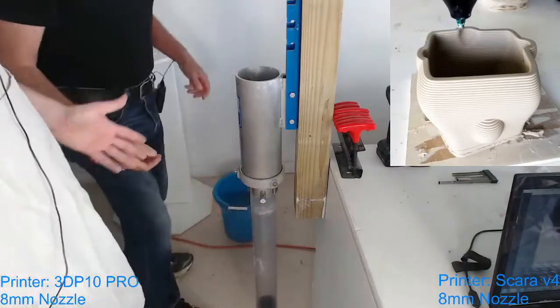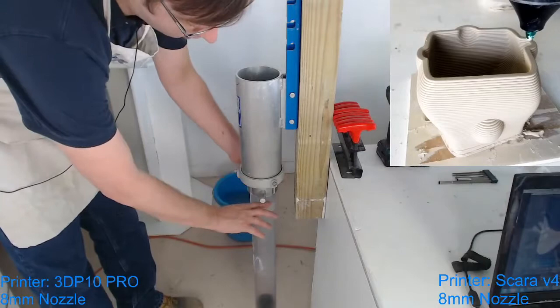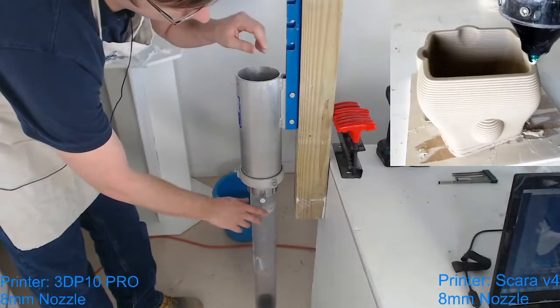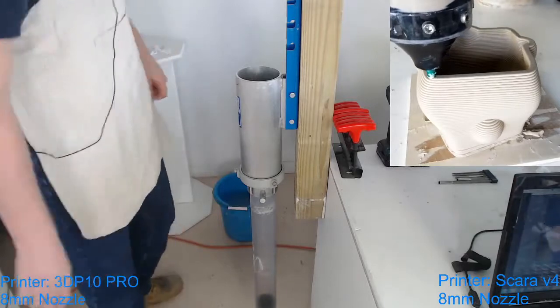One of the cool little tricks you can do is you can actually put one of the pistons that go in the tube, put it in upside down, and the clay pushes against it. So it kind of has something to really fill the tube very strongly.